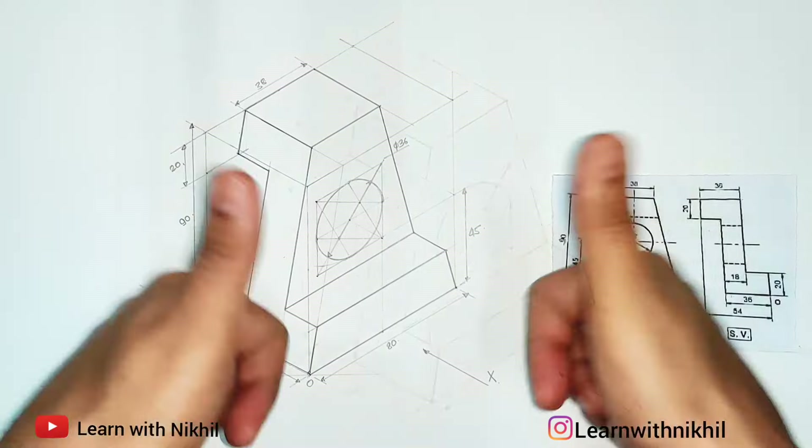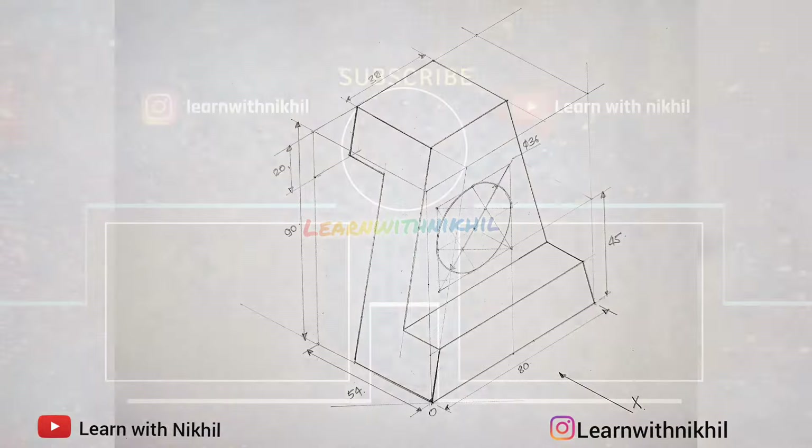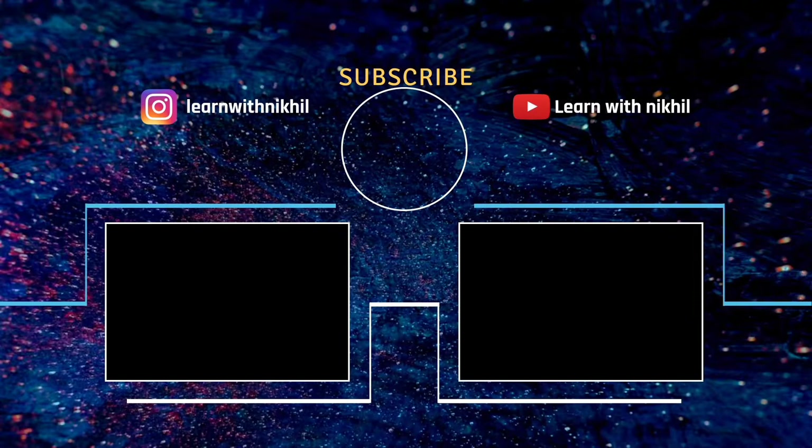With the dimensions marked, we are totally done. Thank you for watching — do subscribe to my channel, and if you have any doubts or queries, let me know in the comment section.